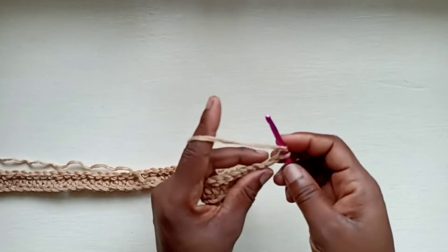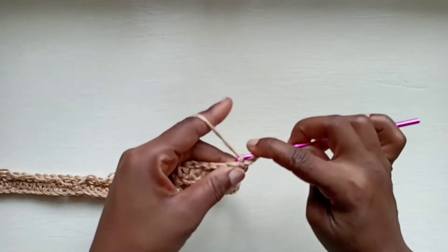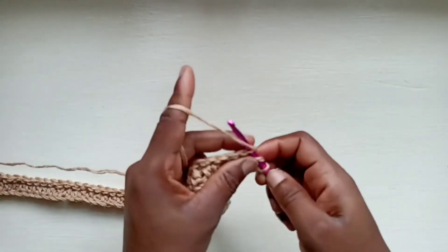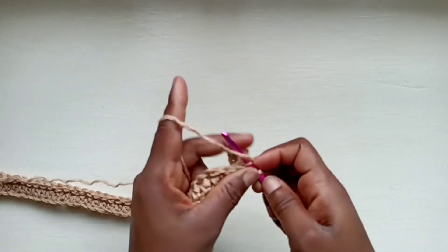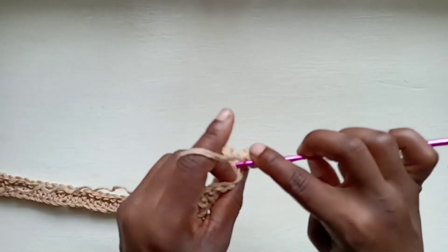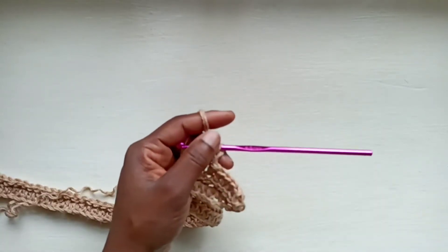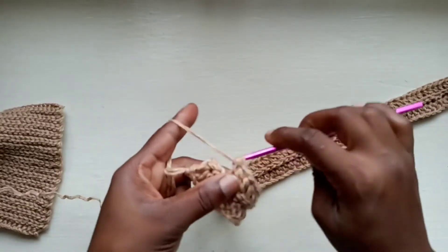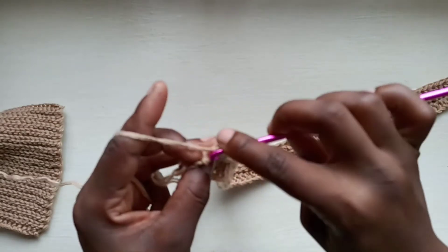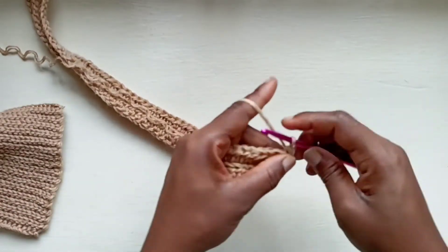Row 3 will be just like row 1 — half double crochets — and then slip stitches into the back loops only. You want to continue doing this all the way to the end of the row. I'll meet you once we're about to finish off the row, so we can remind each other of how we do the next row. Chain 1 and turn, then go in with a row of slip stitches.